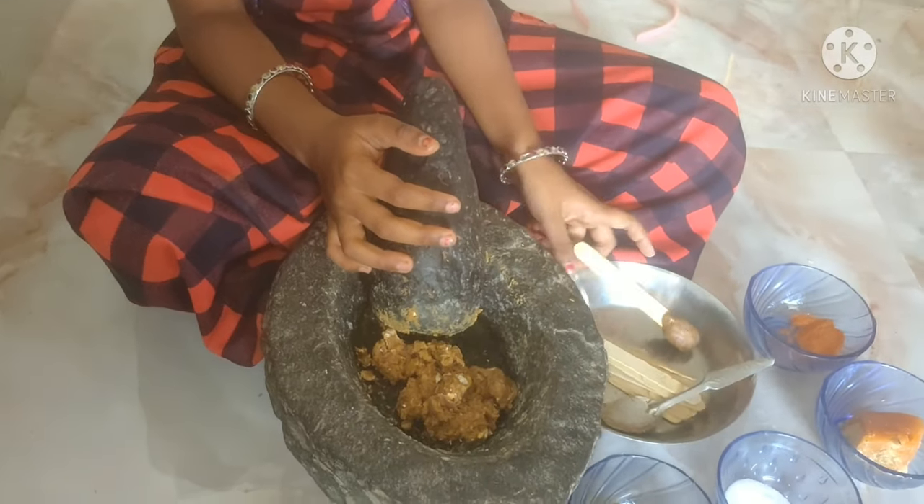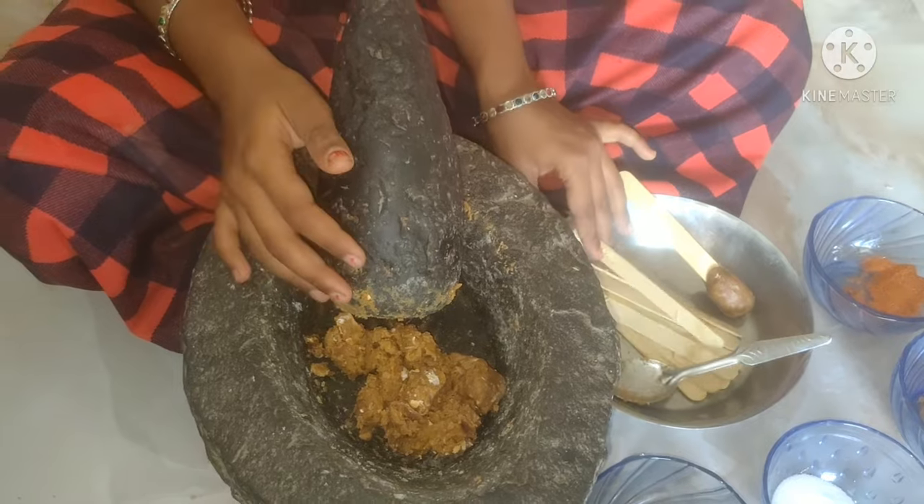The ice cream can also be 5 minutes. If you like this one, you will enjoy the ice cream.